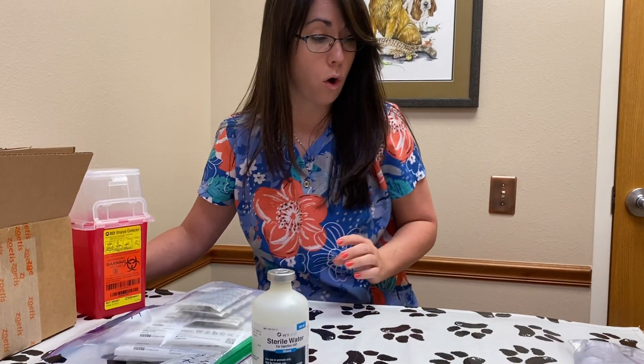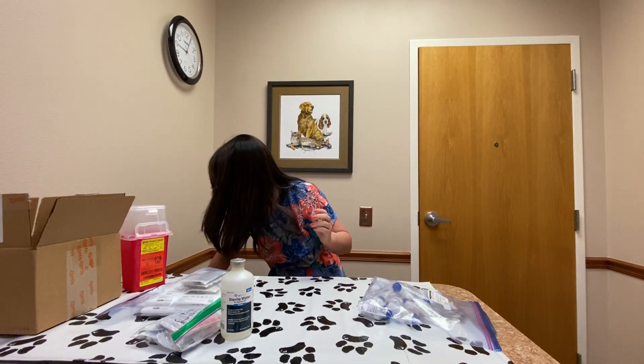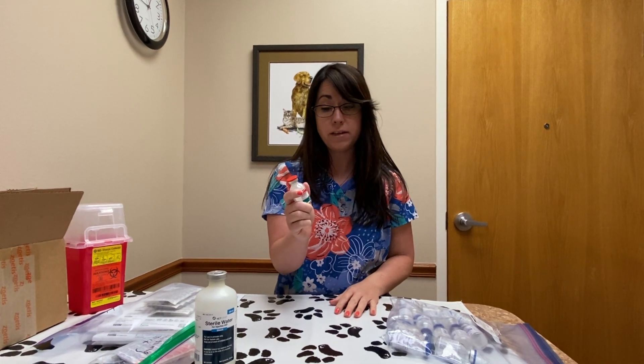The next thing I'm going to go over is how to reconstitute the injections. Some bottles come with blue lids and some may also come with red lids. It's the same product — just different brands depending on where we bought it.